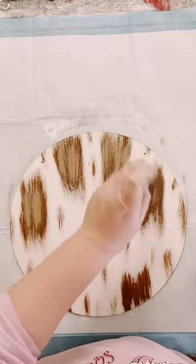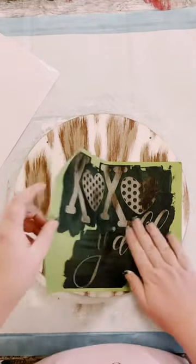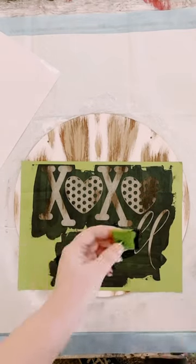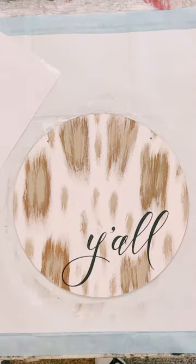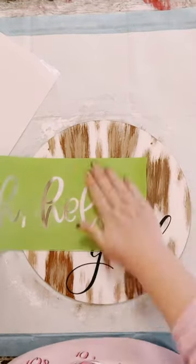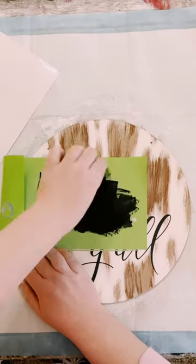I decided that my brown was just a little too dark, so I just went over it with a lighter brown and let that dry. Then I'll be using two different reusable Magnolia Design Co. stencils. I'm using the 'y'all' on the XOXO Y'all stencil, placing that on the bottom, squeeching on their black chalk paste, and peeling that up. Then using the 'Hello' from the Welcome and Oh Hello reusable stencil, using that black chalk paste again, squeeching it all throughout the Hello, and peeling that up and letting that dry.